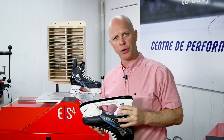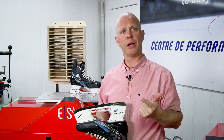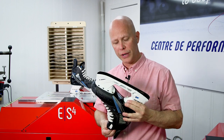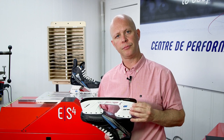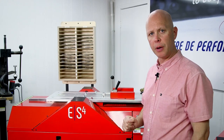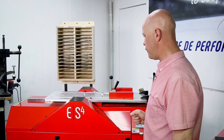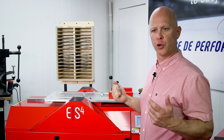With the sharpening process complete, an important point to recognize is that the ES4 has perfectly preserved the profile of this blade. We haven't done it by hand, and we haven't done it by constant pressure. The algorithm in the ES4 reads the blade geometry and is able to preserve it perfectly throughout the life cycle of the blade. During the entire sharpening process, you'll have noticed no sparks, very few moving parts, no exposed motors, and very little room for human error.